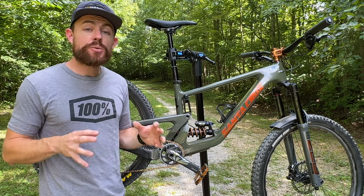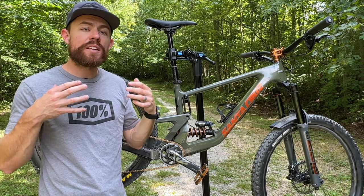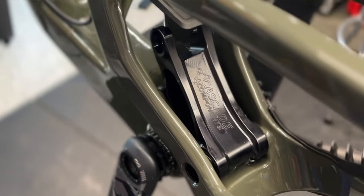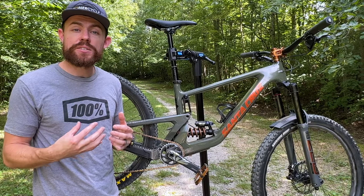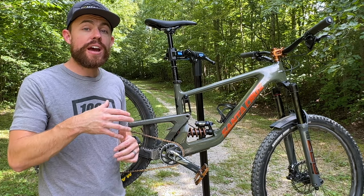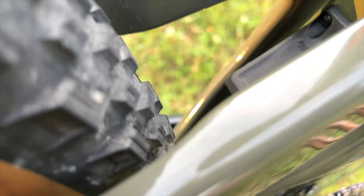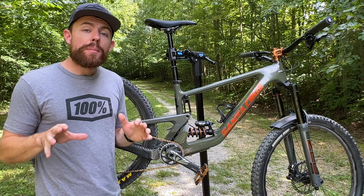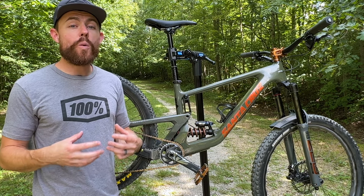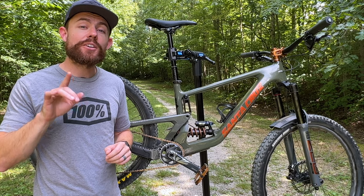On the stock Bronson, Santa Cruz did a great job increasing the progressivity of the rear suspension, so I didn't necessarily find myself wanting extra progression. But the Cascade Link still has a flip chip similar to the stock link — an ST setting and an LT setting. Running the Cascade Link in the ST setting with the stock shock bumps travel from 150 to 160mm. In the LT setting, it goes up to 170mm. And if you upsize to a 65mm stroke rear shock, it takes your rear travel up to a whopping 180mm. The range of possibilities from that one single upgrade is incredible.